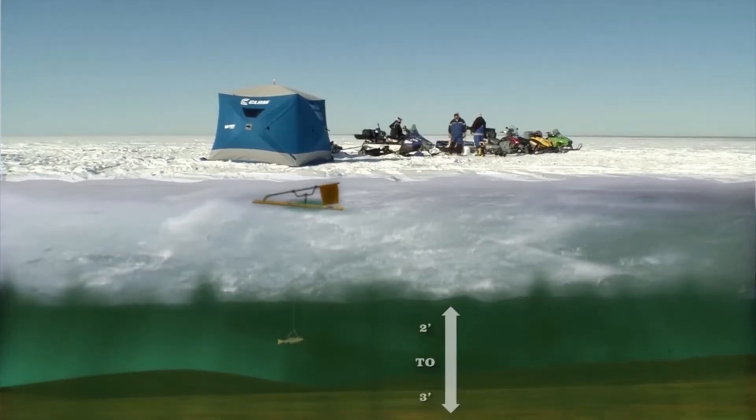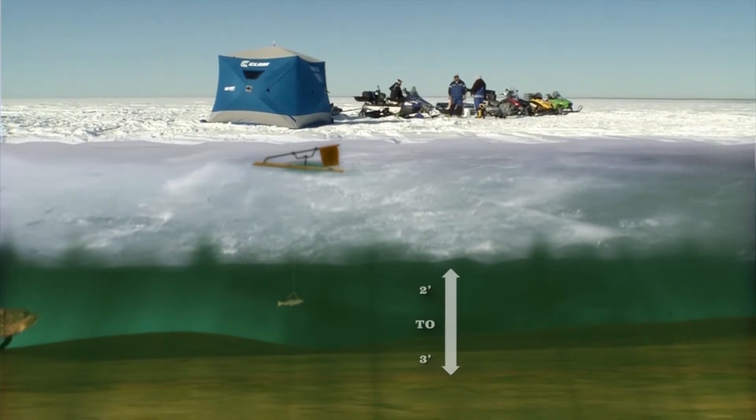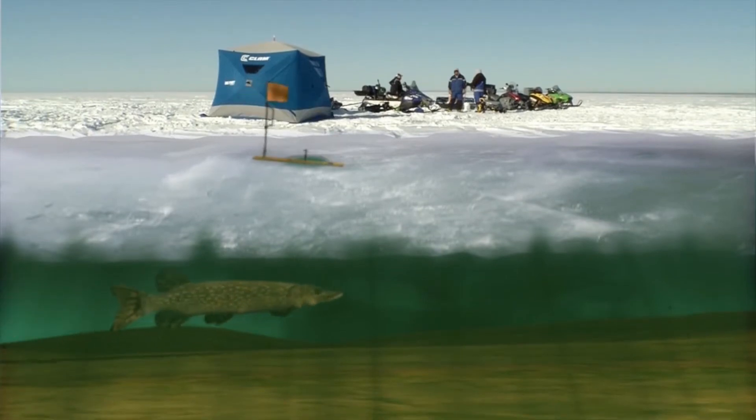Some tip-ups are close to our camp, and we set a few tip-ups that are far away so we can cover more water. Now these fish, although in shallow water from the bottom of the ice to the sand, we're looking at anywhere from two to three feet. But when these fish bite those far tip-ups, they can spool the line in a matter of seconds. They're fast-moving fish, so it's key to get to that flag as fast as you can.